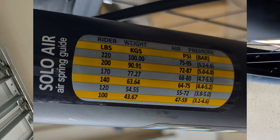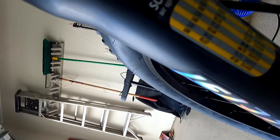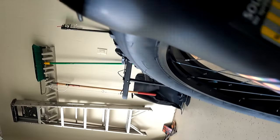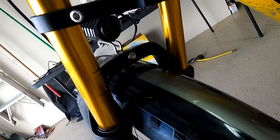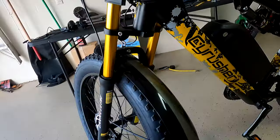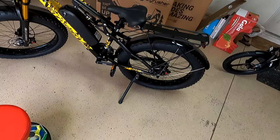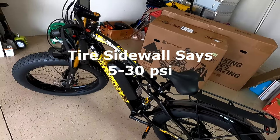This thing is getting up there in pounds and you can see the shock bouncing — it's working really well. I'm going to double-check whether my weight and pressure match the little chart on the side of the fork. The air shock is on one side; the spring shock on the other has a separate adjustment on top that you can fiddle with to your liking. They also don't tell you what tire pressures to use.